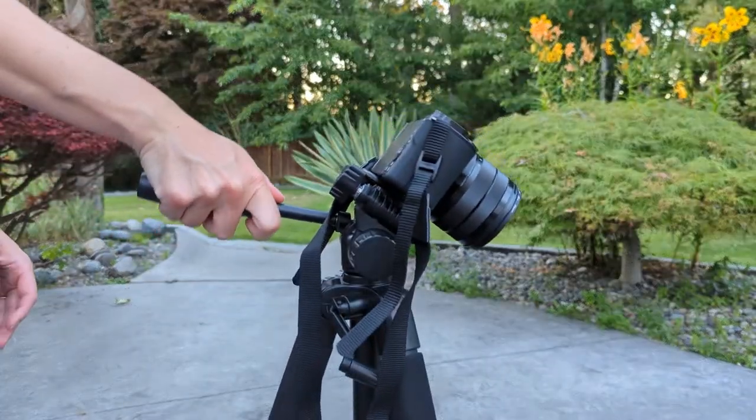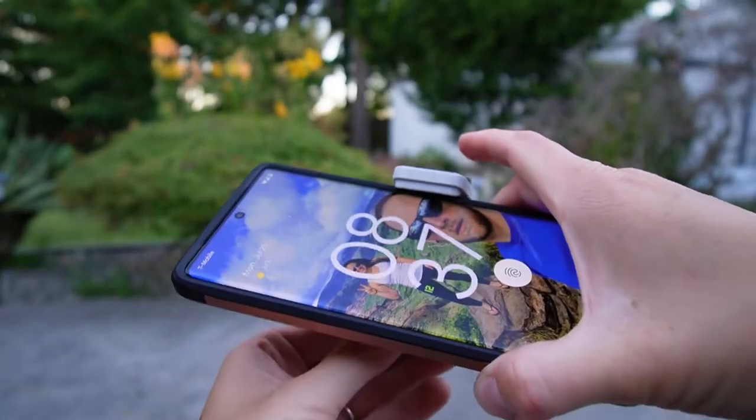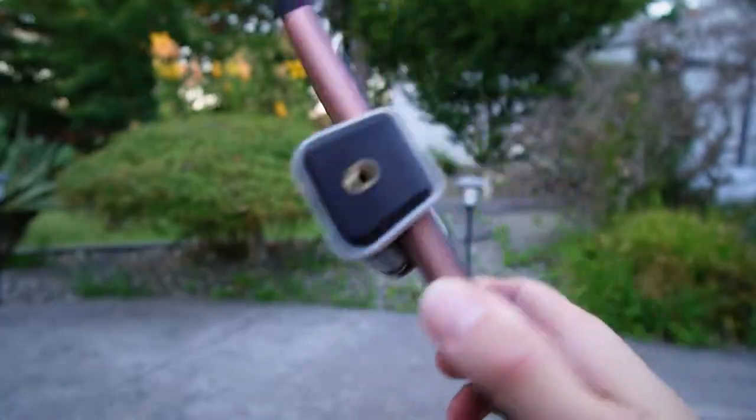One feature I was looking for was the ability to shoot a top-down shot. With this tripod, it is no problem at all. I love that I'm able to use this product with my cell phone in addition to my camera. I'm currently using the Google Pixel 6 Pro and have no problem getting it in and out of the clamp.